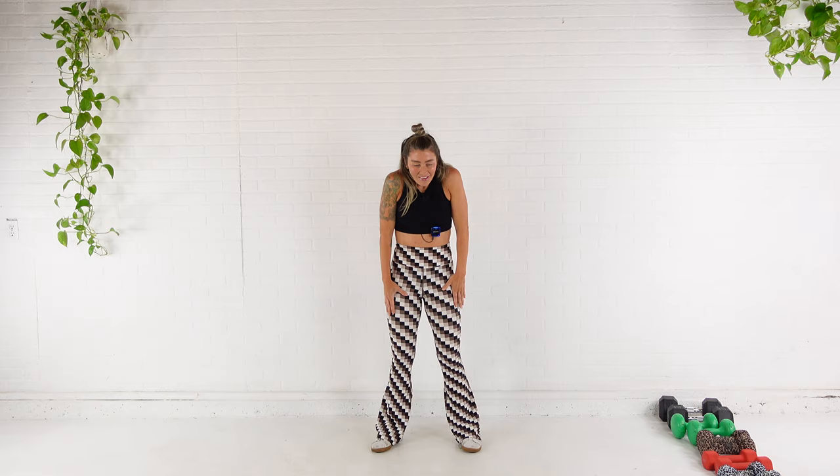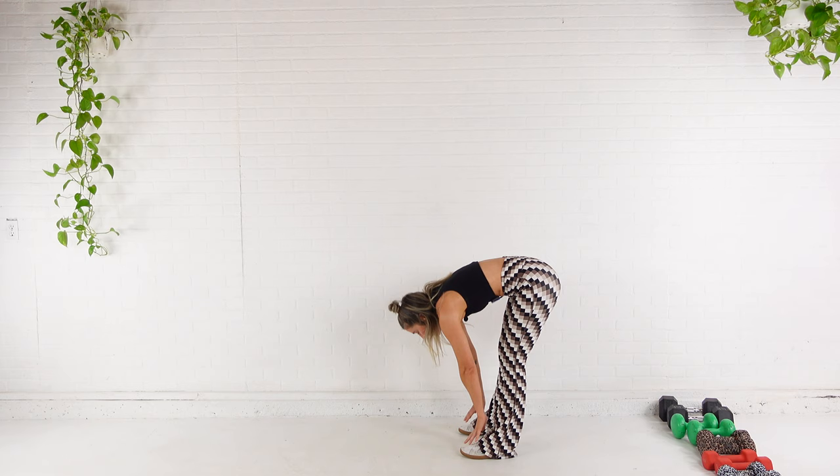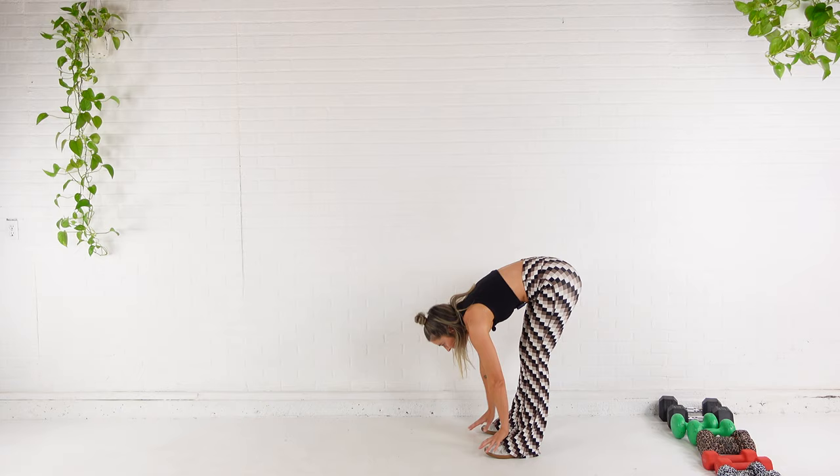Now I'm going to roll the shoulders forward. On this next one, I'm going to roll down to touch the toes and then roll back up. Same thing again — roll down, touch the toes, and back up. And on this next one, I'm going to roll down, touch the toes, and then keep going and walk it out to plank and then walk it back up.